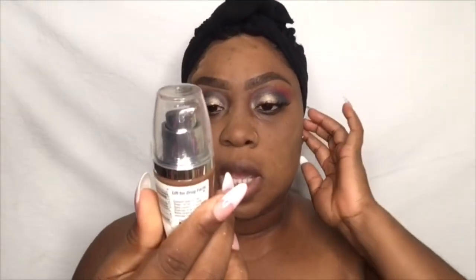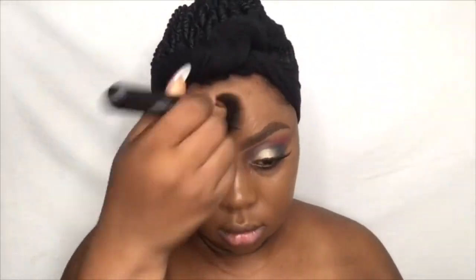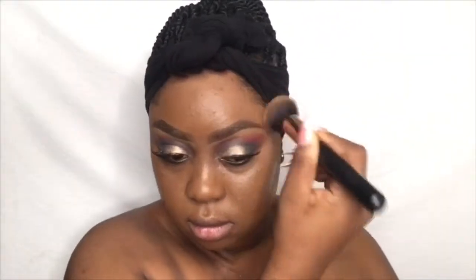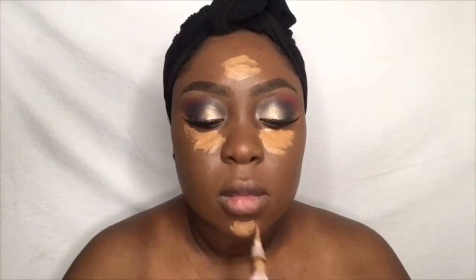I'm going in with my foundation — I'm using my L'Oreal True Match Lumi luminous makeup in the shade C72/C8. To conceal, I'm using the shade Font from LA Girl. This is a new foundation brush from Color Box Cosmetic; it's good for blending out your highlights, contour, foundation, and even setting your face with powder.